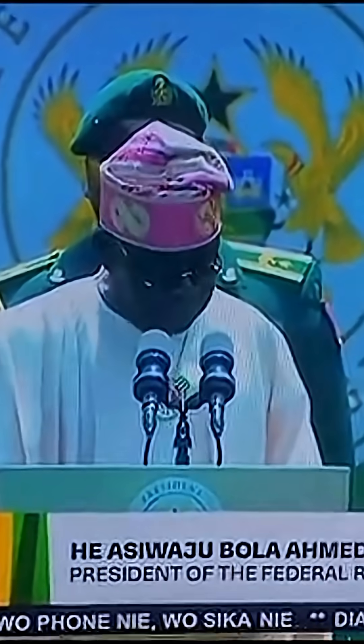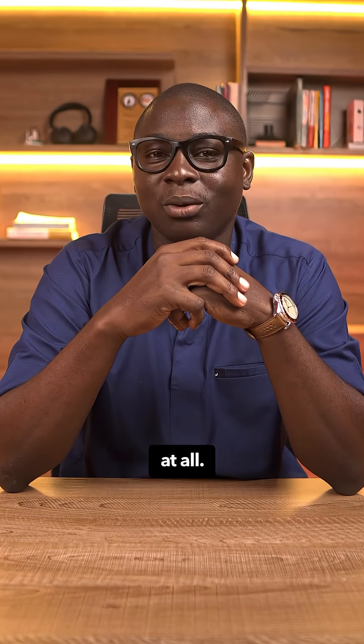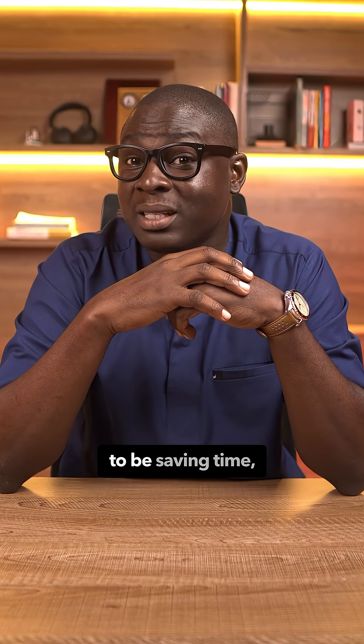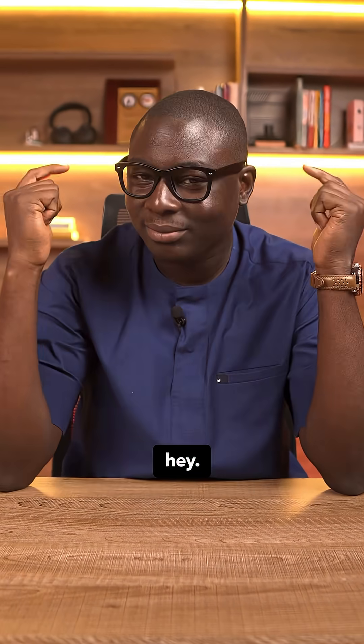This is how you fast-track construction without sacrificing structural integrity at all. But if you try to wing it, you are not going to be saving time — you are going to be setting fire to your future. Think about it. Follow along and I'll see you on the next one.